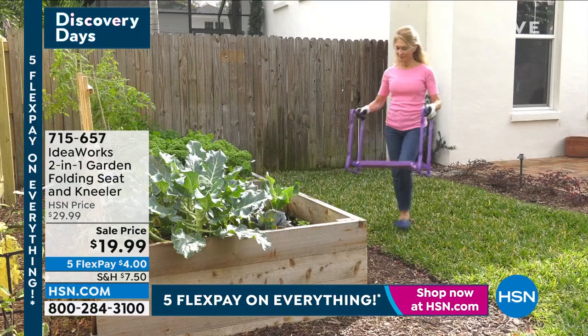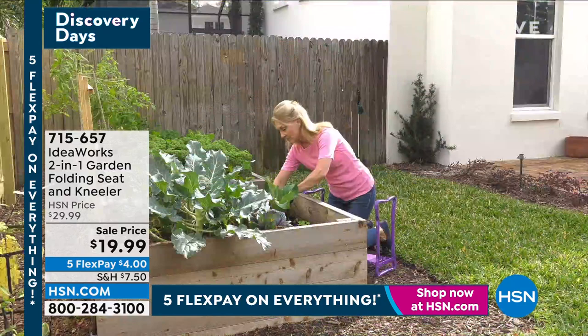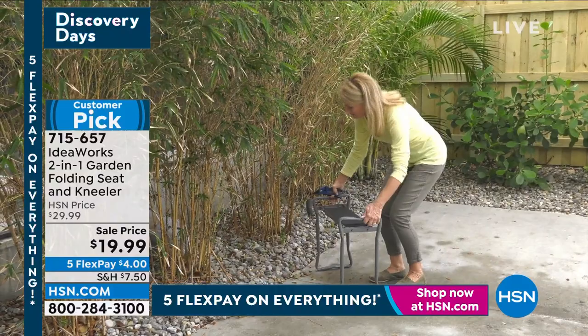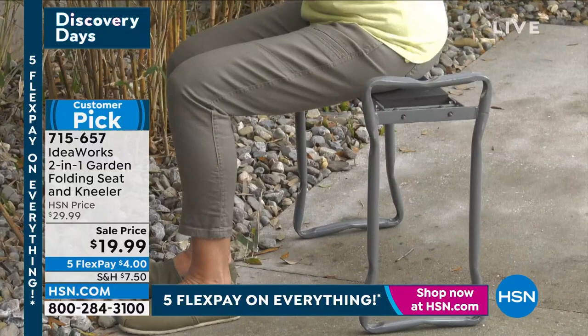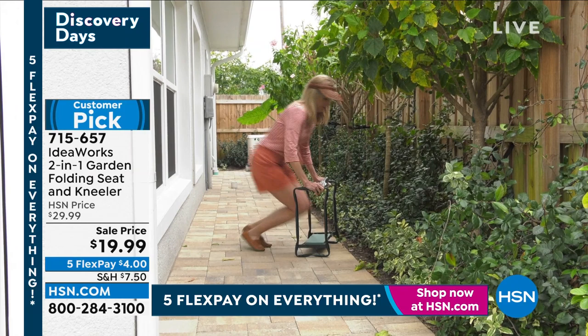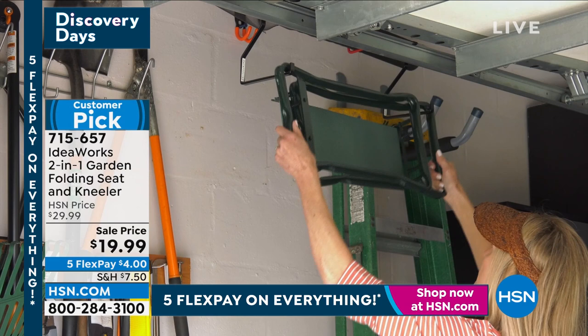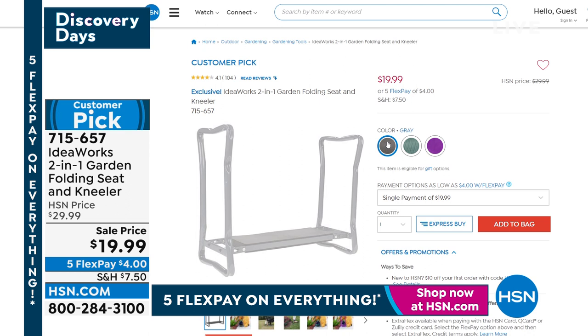We are looking at the IdeaWorks 2-in-1 garden folding seat and kneeler. This is always very popular and very needed for most of us. When you are gardening instead of sitting on the ground, sitting in the dirt or on the grass, you can use this folding seat in so many places — when you're washing the car, doing paint projects around your home, or doing plumbing projects. Your color choices are purple, green, or gray.